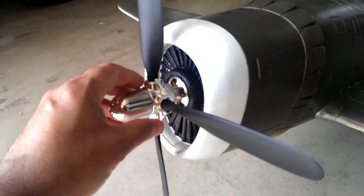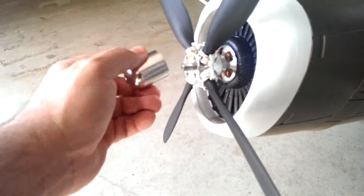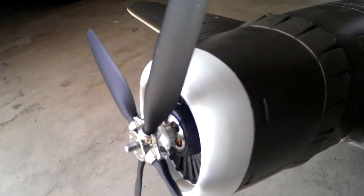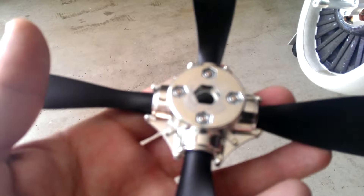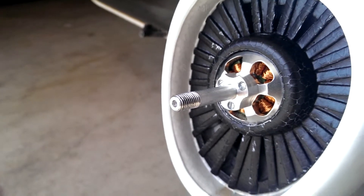I'll go ahead and remove this for you right now so you can see what it looks like. This is the factory prop assembly. I did my own little modification where I didn't use a nut — I use the actual spinner as a lock. See how it comes right off? That's what the mounted product looks like — came out perfect.